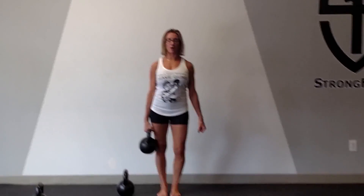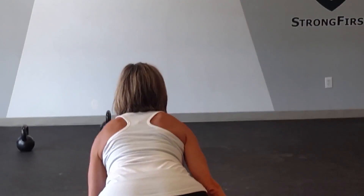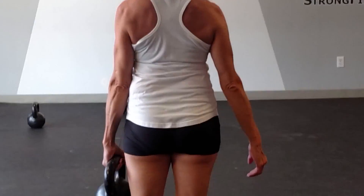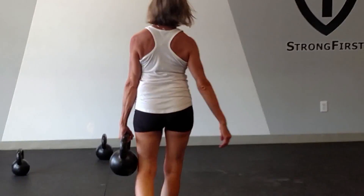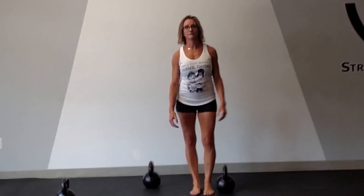So I'm here, I walk down, the QL on this side is being activated. Turn around, walk back changing arms, and now the other QL side is being activated.